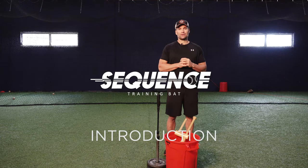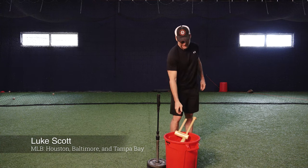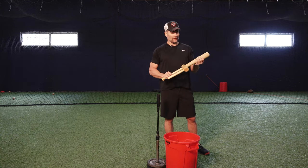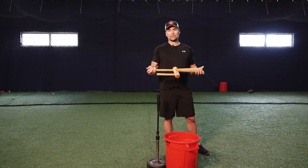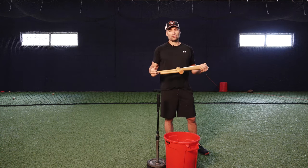Hello, my name is Luke Scott. I played nine years in Major League Baseball and today we're going to talk about this particular device here called the Sequence Bat. We're going to discuss what its purposes are for, how to use it, and what it's going to transfer over to on the baseball field whenever you hit.